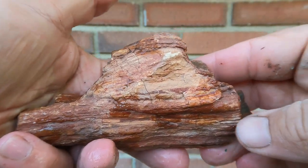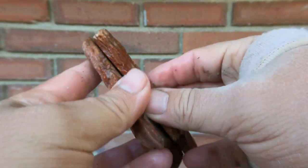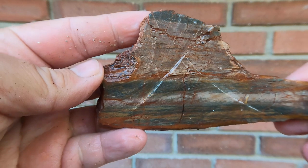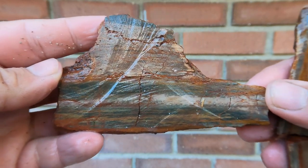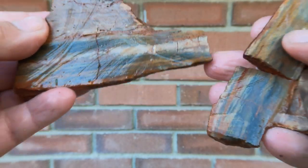Another piece of petrified wood. Looked kind of cool on the outside, broke right there. Let's take a look on the inside — interesting. Nice wood pattern in it, not good colors, but a nice wood pattern.